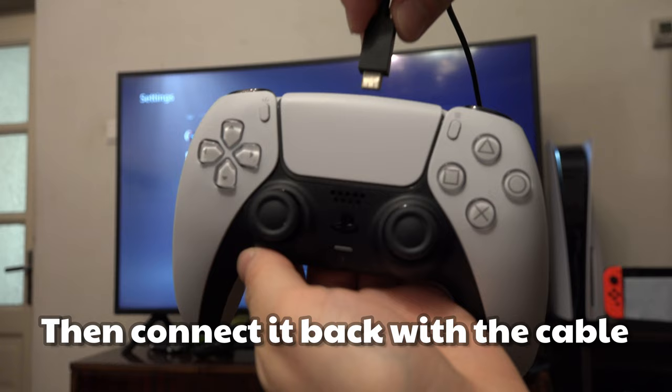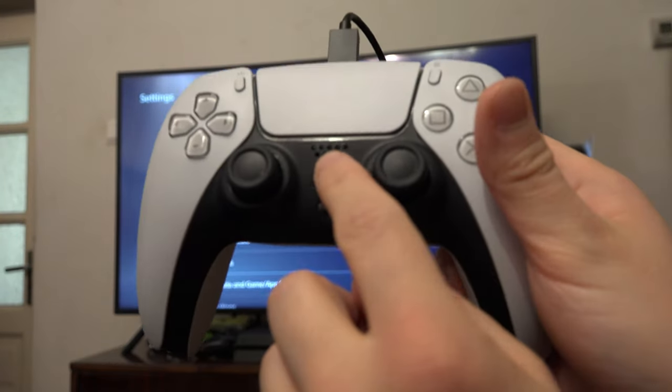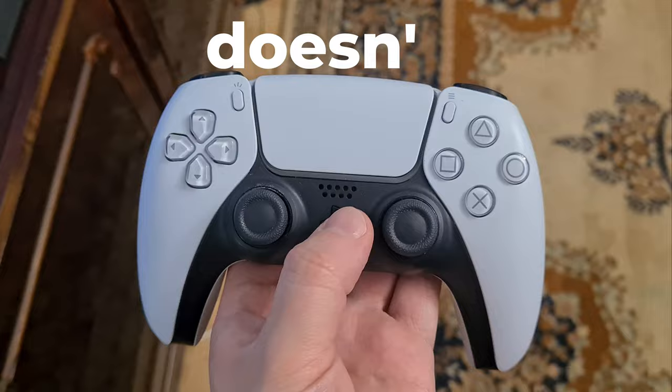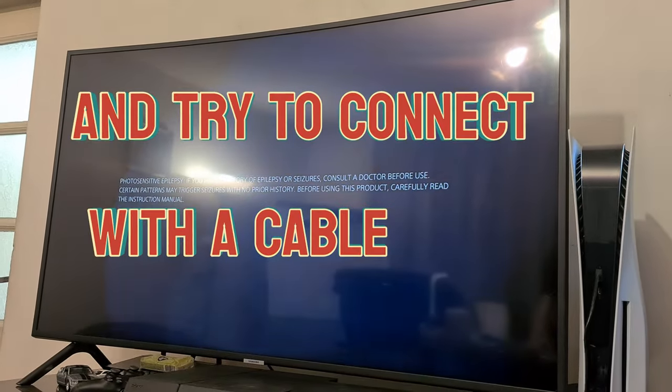Then try to connect it back with a cable, and don't forget to press the PlayStation button. If it still doesn't work, restart your PS5 and try again while connected with a cable.